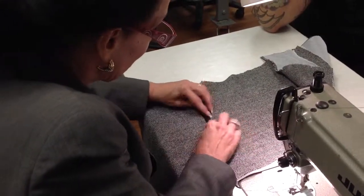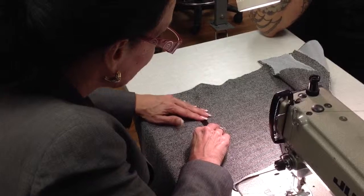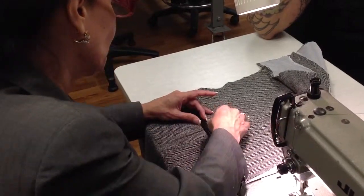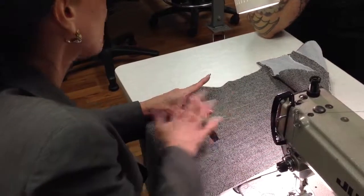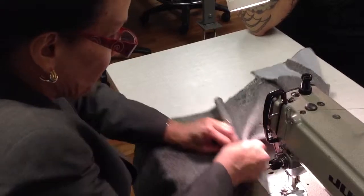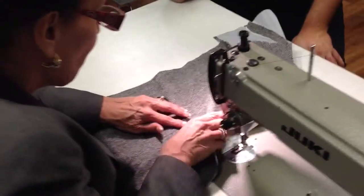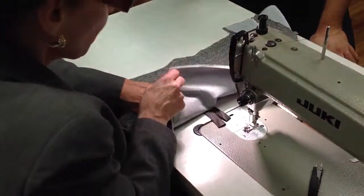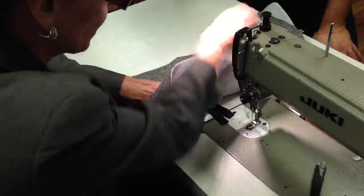I'm going to make sure that my lips are kissing. Sometimes for beginners it's good to baste those lips close so they won't move on you. I want to make sure they are kissing. I'm going to lift up the fabric, and you see my pizza pie there?